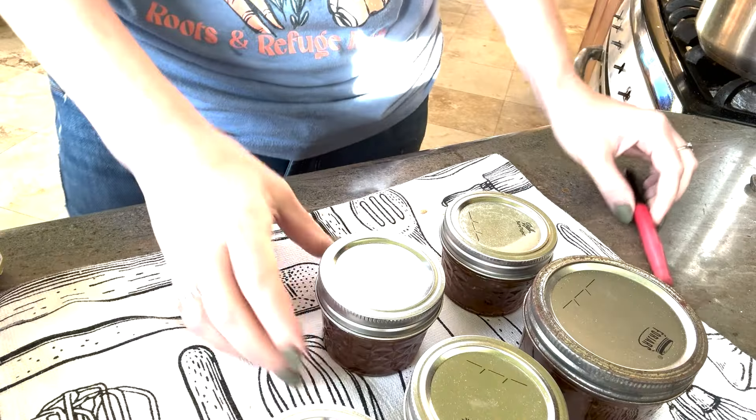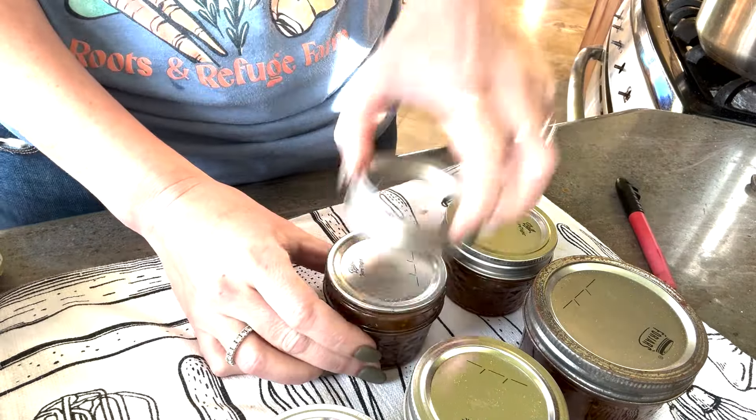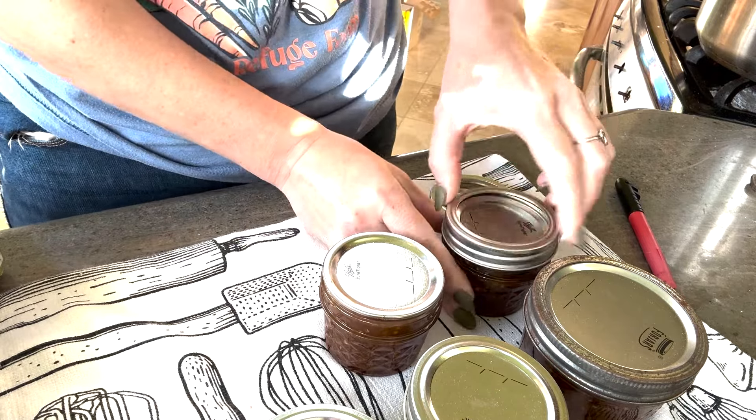And now you have your jars of spicy orange marinade to put up on your pantry shelf. Leave them set on the counter for about 24 hours to make sure they're sealed, then take the rings off, wash the jars, label them, and put them on your pantry shelf.